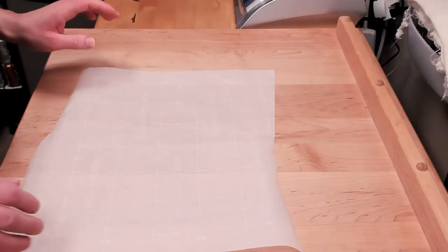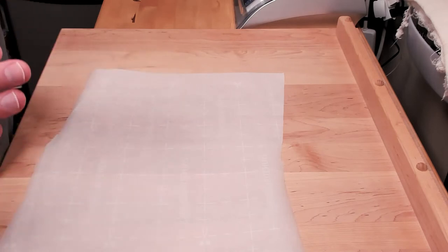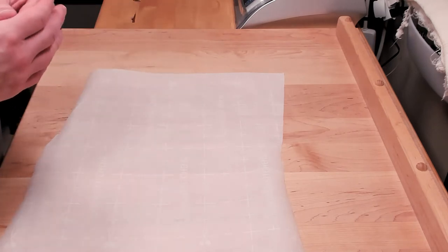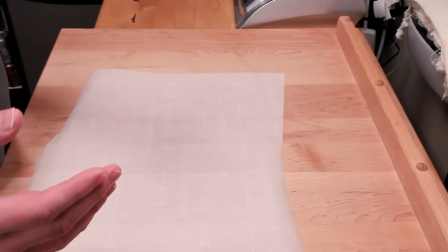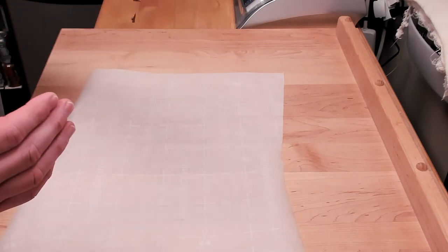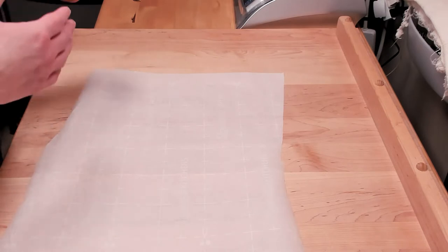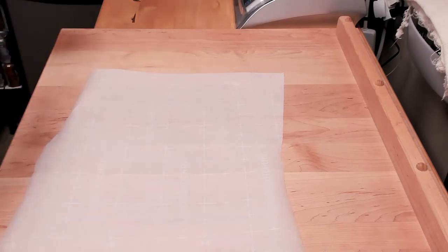We are preheating the oven. I have a steam oven, so my temperature settings are a little different. If you're using a Dutch oven, the settings are a little different — just check the description down below, I set it up so that if you have a steam oven you do it one way, and if you have a Dutch oven or whatever you're using, do it the other way. Let me get the loaves out of the fridge — we're going to score them and then put them in the oven to bake.